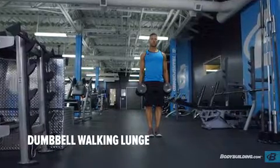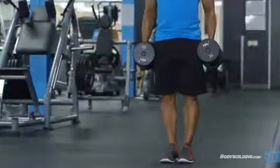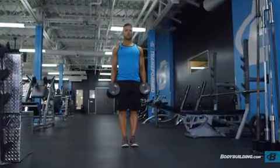Begin standing with your feet about hip width apart and holding dumbbells in your hands down by your side. This will be your starting position.